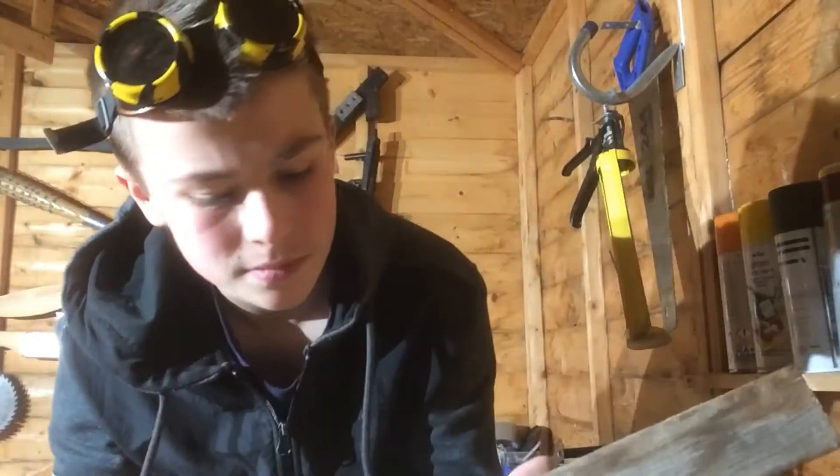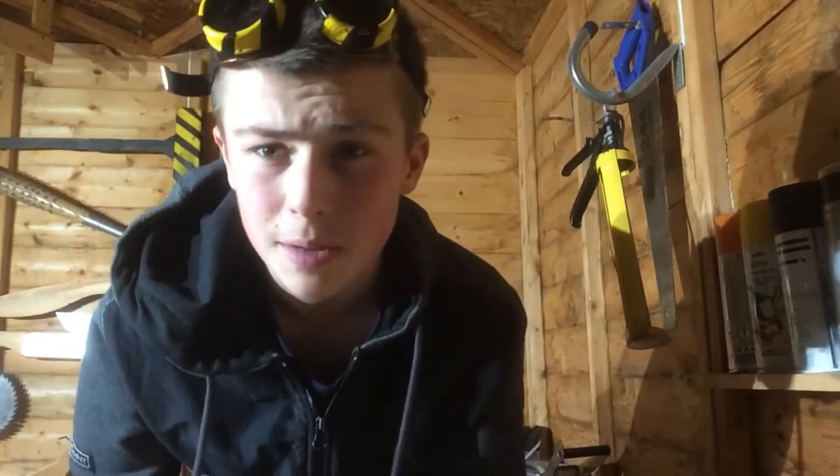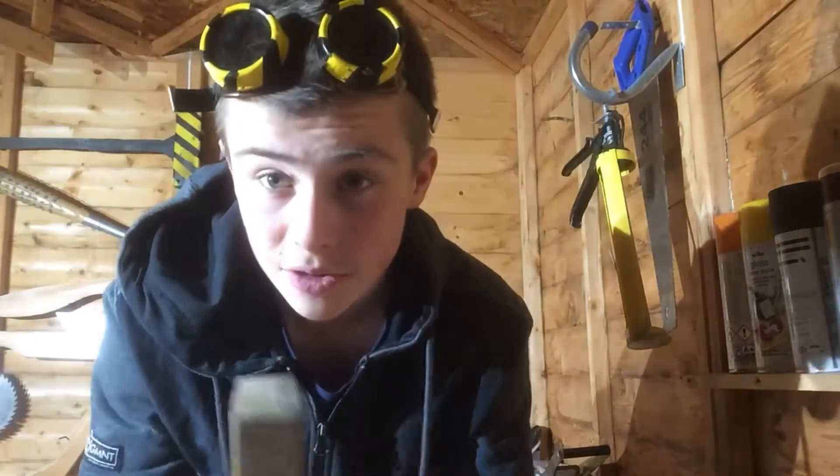Alright, so for the handle you're going to need a thick bit of wood. It has to be relatively thick. Mine is 1.5 inches wide and 3.5 inches wider.